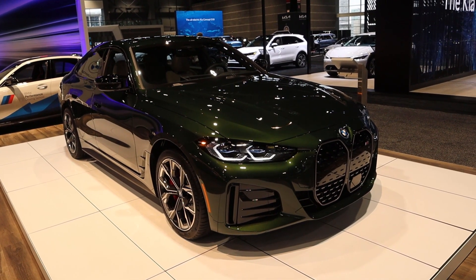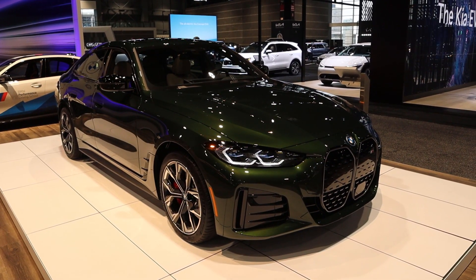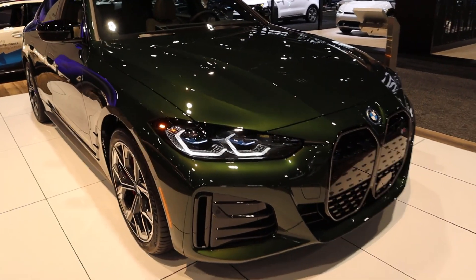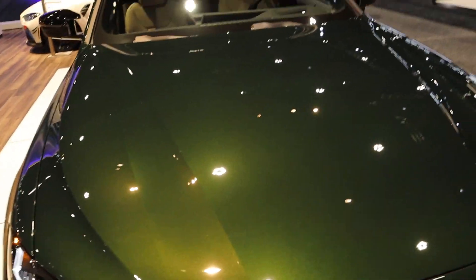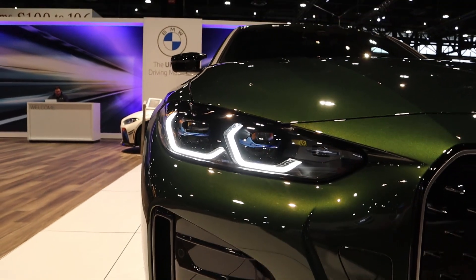Let's go over the new i4 M50 and get into the important facts and figures. 536 horsepower, 586 pound-feet of torque, 0 to 60 in less than 4 seconds, and 270 miles of all-electric range. This is a fully electric vehicle, and I believe it is the first electric vehicle made by BMW that is an M car, which is pretty exciting stuff.